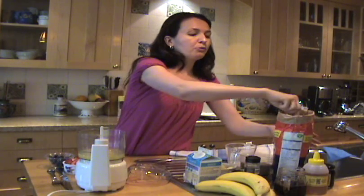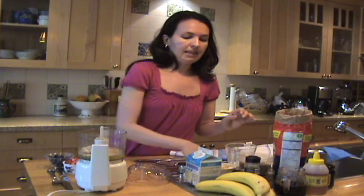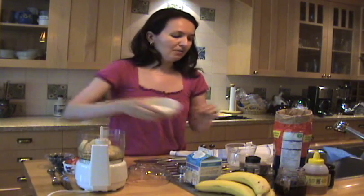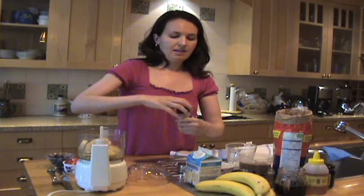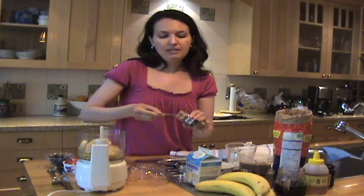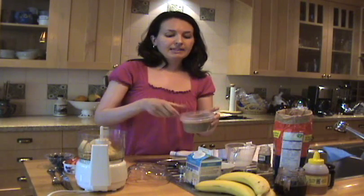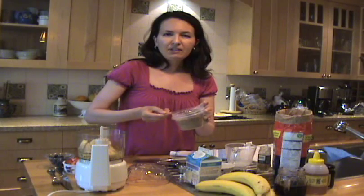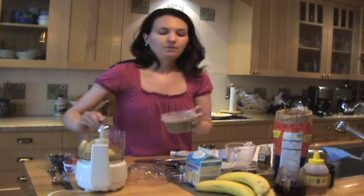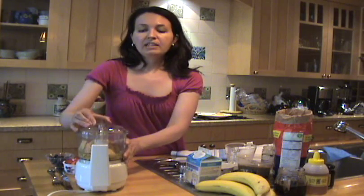I'm going to add these to a blender — I'm using a mini food processor. I'm also going to add a third of a cup of rolled oats, half a sliced banana, about half a teaspoon of ground cinnamon since I love cinnamon, and a tablespoon of ground flax seed. The flax is optional, but adding flax seed adds fiber and also your healthy omega-3 fats, so we could all use a little bit more of those.